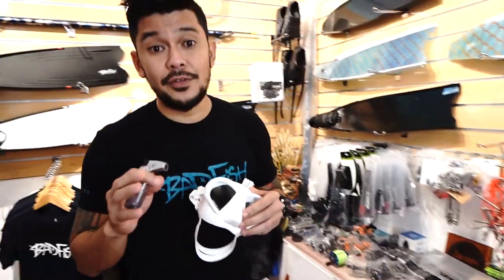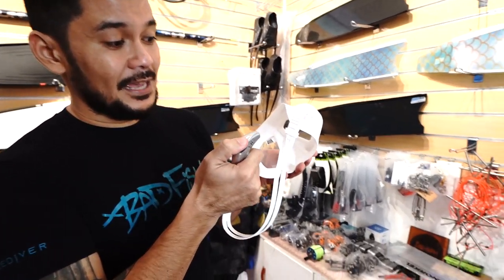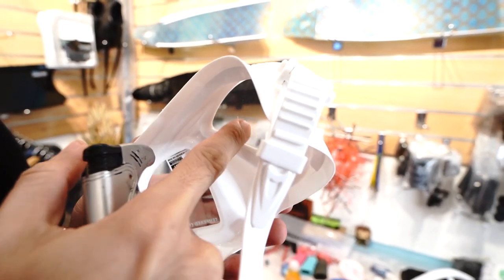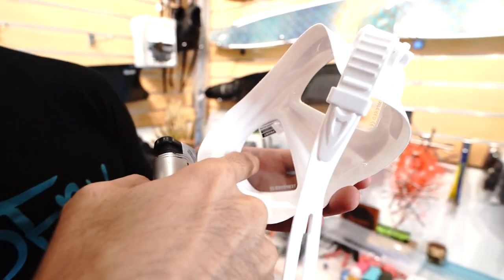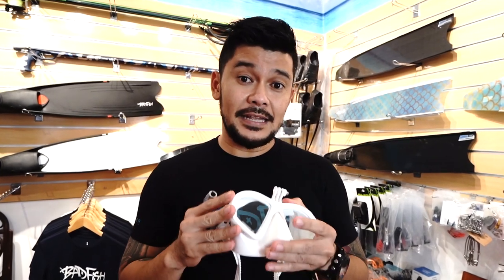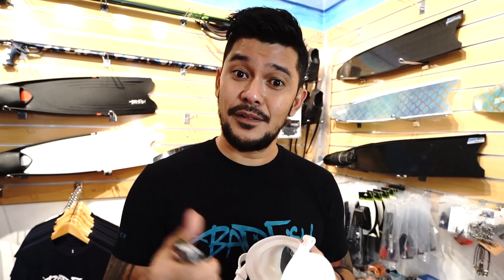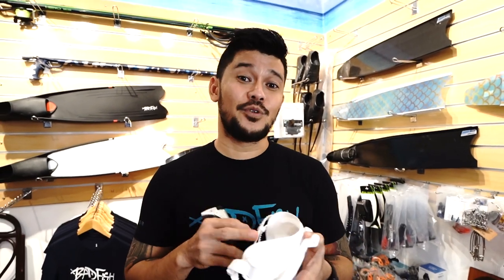If you have anti-fog, you do not want to use the lighter method on your tempered glass lens. The lighter method is a way of defogging new masks — you essentially run a lighter over the inside part of the lens on both sides to treat it and clean it of impurities from manufacturing. You only want to do that if your mask does not have anti-fog film, because if it does, you're going to ruin the film. Do not use the lighter method on masks with anti-fog.